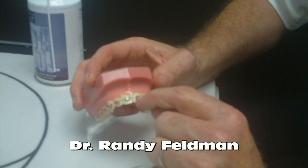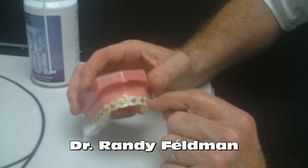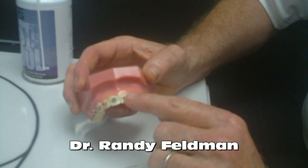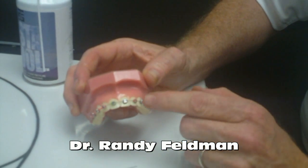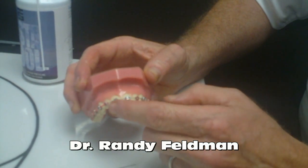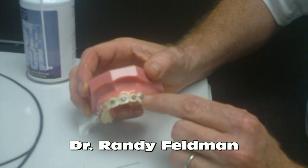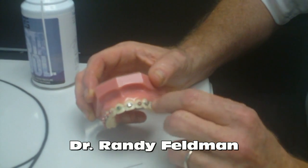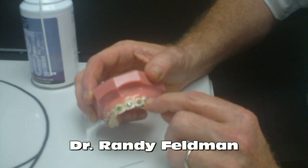Each bracket has a little slot in it. That slot has a very specific prescription, which gives us the torque and tip of every tooth. We tie the wire in or ligate it with either a colored elastic or with a steel tie. Both methods are fine, but the whole idea is to make sure the wire is fully engaged into the bracket slot.